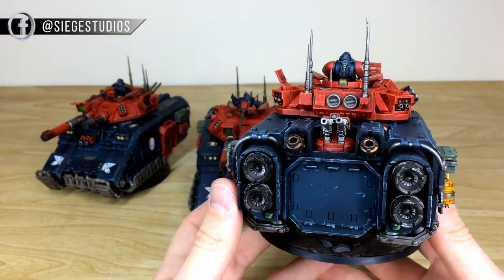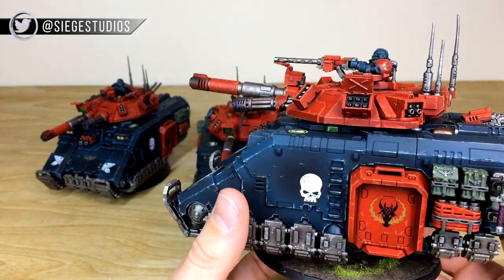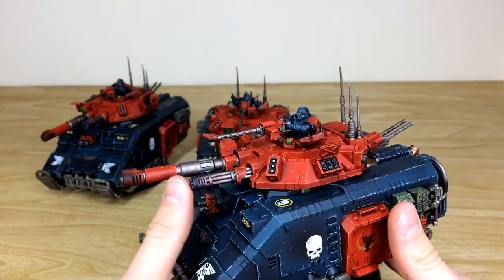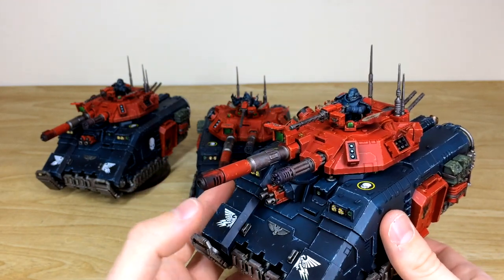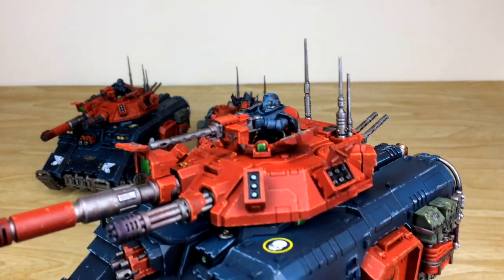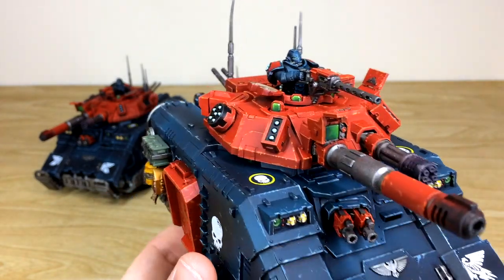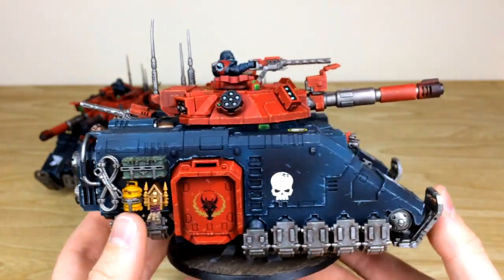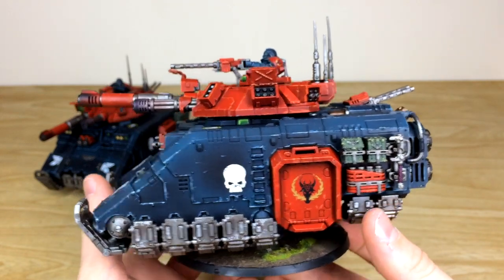Moving around to the back, you've got all the extra stubby weaponry with the lens picked out in a lovely complementary green, and you can see the storm bolter arrays on the turret. There's a lovely heat bloom on the weapon at the front, the same on the barrel too — a nice dusting effect of cordite or back blast. The tank commander sitting on top is picked out in the Obsidian Dragons' black scheme with red pads — really cool custom chapter scheme developed in combination with Lawrence and the guys at Tabletop Tactics.